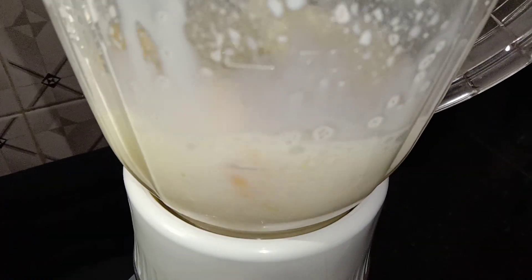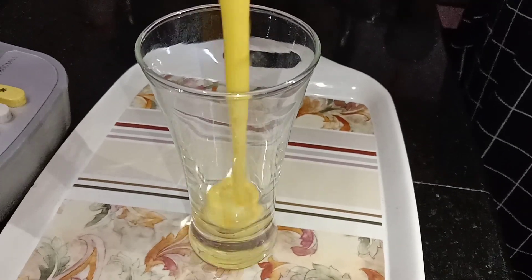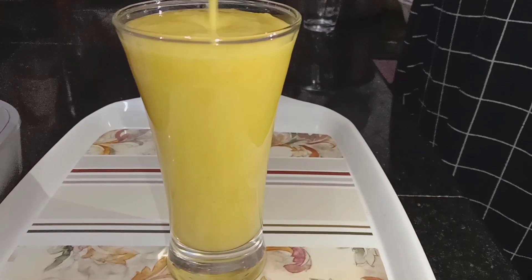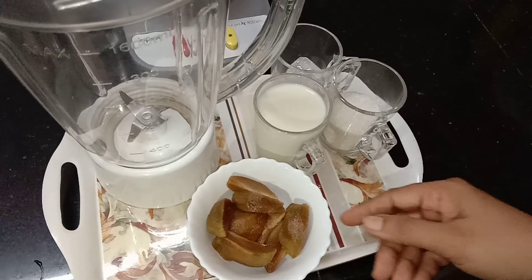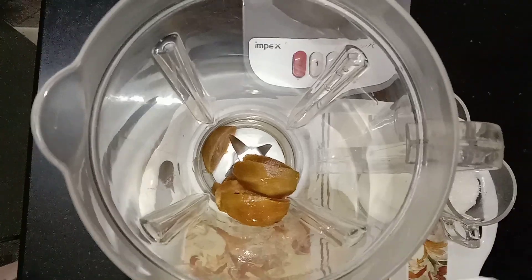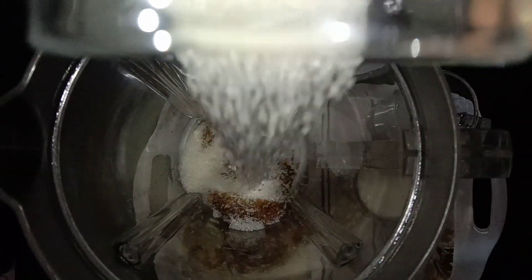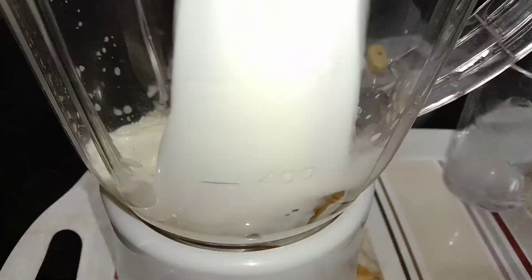We have a nice ice cube. Now we have a mango shake. I will add a cup of milk and a slice of milk.